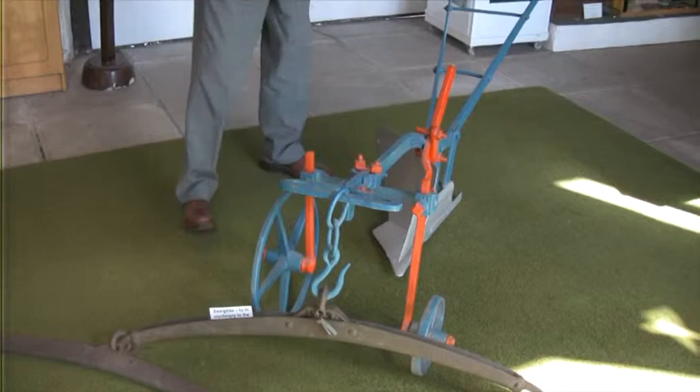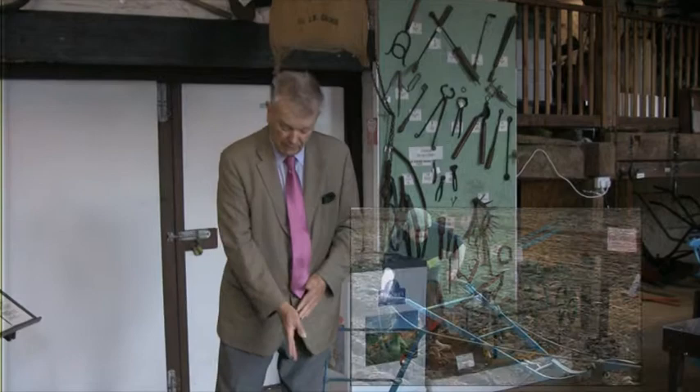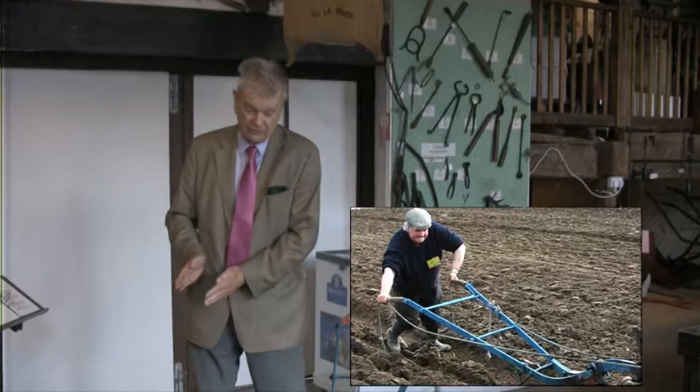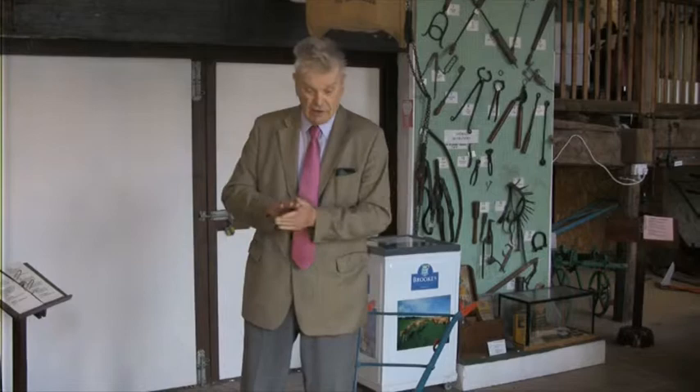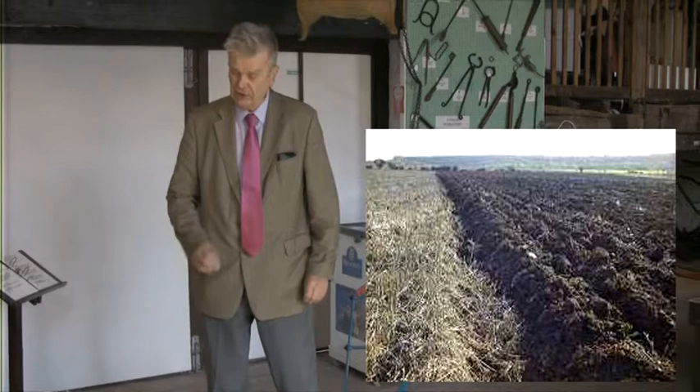If you look at the plough itself — if you can imagine a field like this green we're on — it's all solid. When you come along with the plough and turn a furrow, that furrow actually occupies more space than it did when it was a bare solid piece of ground. So you can't turn it flat, you have to put it on end. This is why your furrows look sharp in a field, because they're not completely inverted, they're only cocked up on end.